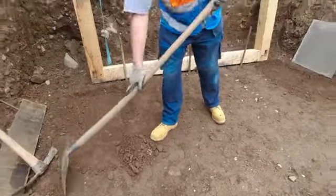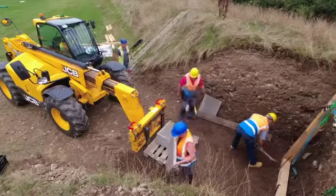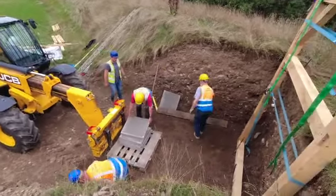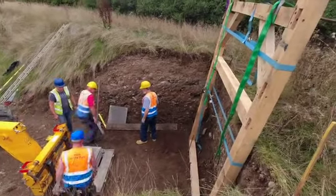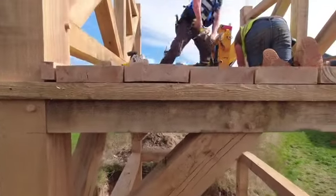Here we have the foundations for our corner tower. This corner tower is going to be made of solid oak and sit in this space. The foundations will soon go in as the guys are working very hard constructing the timber frames for these oak corners.